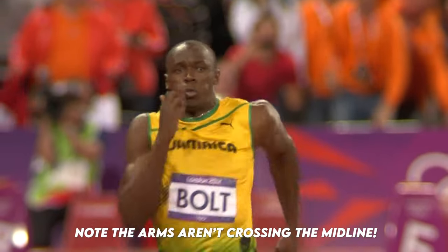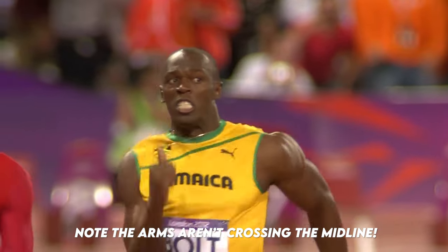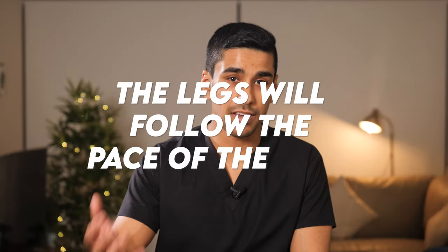In other words, if you keep your arms moving in a straight line, the legs will follow. The arms will follow the pace of the legs, but the opposite is also true — the legs will follow the pace of the arms.